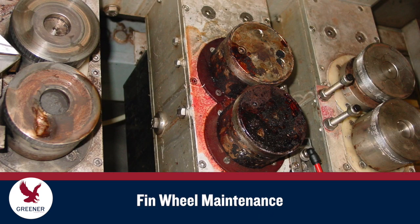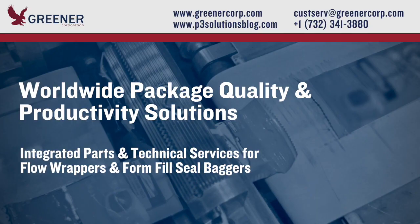When problems occur, and as part of your preventative maintenance program, fin wheels should be cleaned, inspected, and replaced if worn or damaged. To learn how optimizing fin wheel design can improve your package quality and productivity, contact Greener Corporation. We provide integrated parts and technical services worldwide.